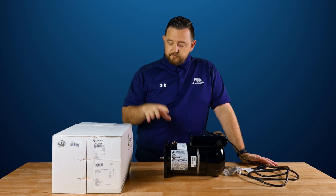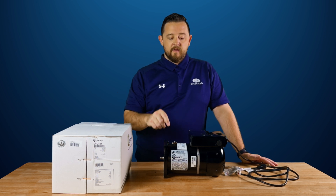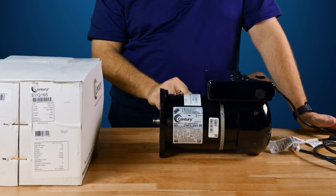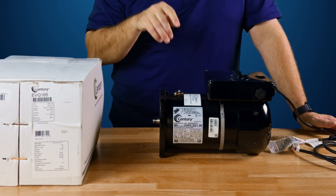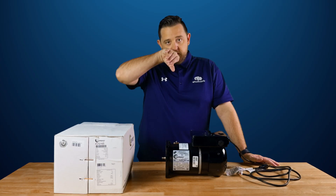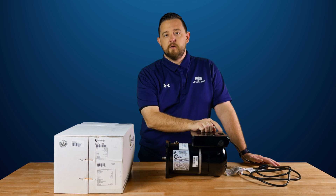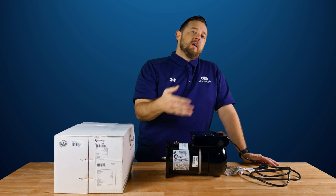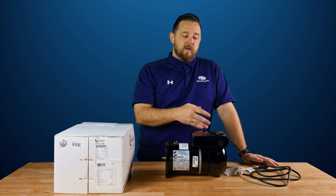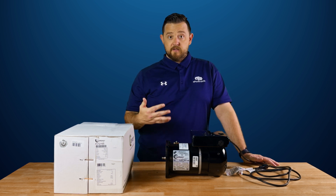Inside, they do not provide a user manual or install guide because they have a QR code right on top of the motor. You just scan that QR code and it takes you to your installation instructions and any help you might need, as well as showing you how to operate this single button push. It's really simple — we'll do another video on how to accomplish all that. It's typically just pushing the button however many times to get to that certain program.